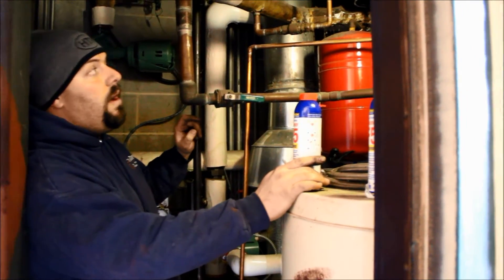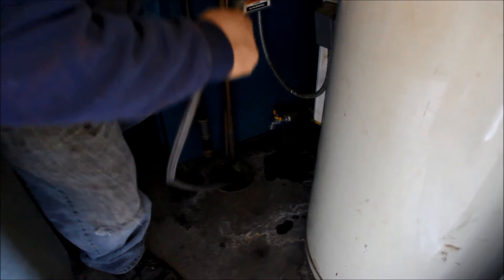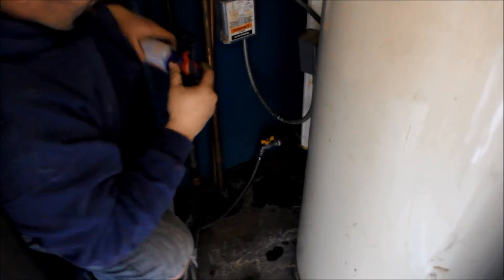To do that, we've got to shut off the water going into the boiler to start with. So we've shut the water off, now we're going to hook the hose up to it and drain the water off — drain the water pressure down in the boiler. And then while we're doing that, we'll get our cans ready.